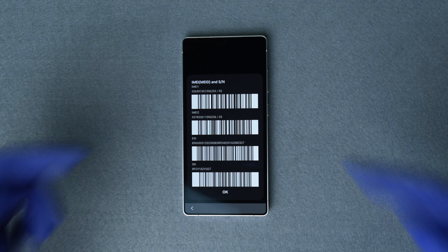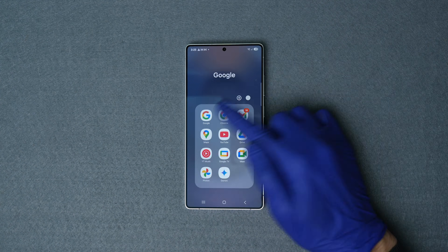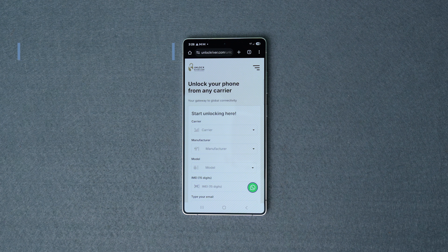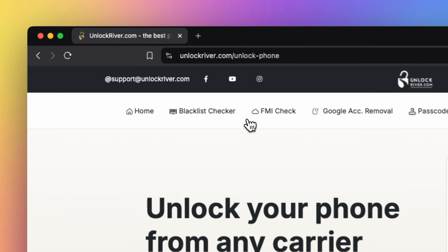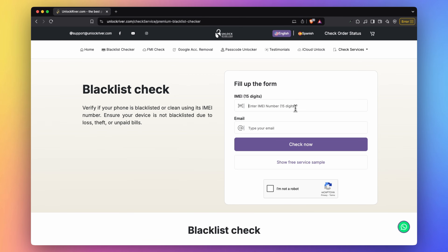You can also find the IMEI number in the original box or in some cases on the back of your phone. Once you have your 15-digit IMEI number, switch to a computer or mobile device with internet connection. Go to unlockriver.com and select the Blacklist Check tool from the top menu. Insert the 15-digit IMEI number and type your email where you want to receive the full report.